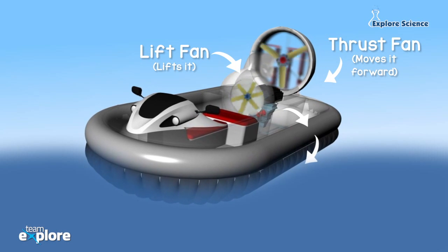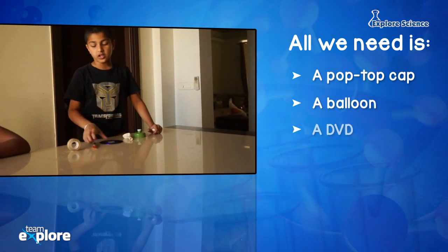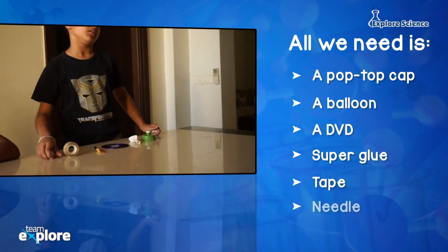Let's see how it all works. The things you need are: a pop-top cover, a balloon, a DVD, superglue, tape, and a needle.